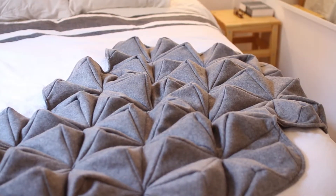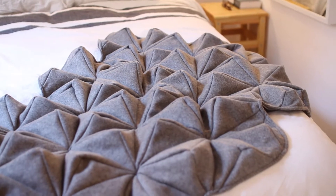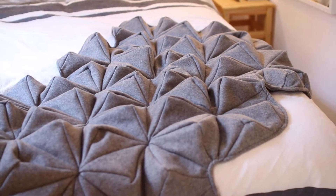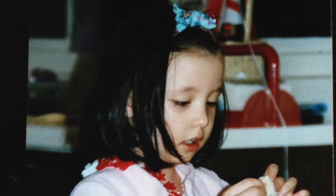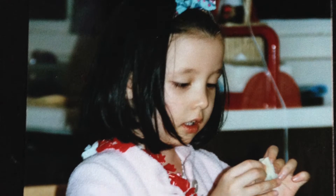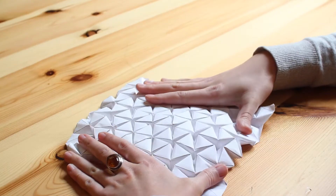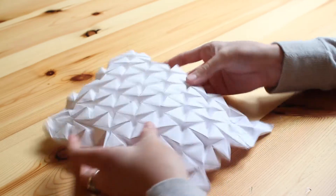Hi, I'm Bianca and this is Blum. Blum is a wool blanket that I designed inspired by the origami patterns that I used to form as a child. The idea for Blum started with a tessellation — this one, designed by Ron Resch in the 1960s and one of my favorites.